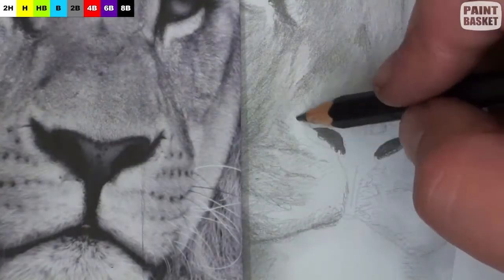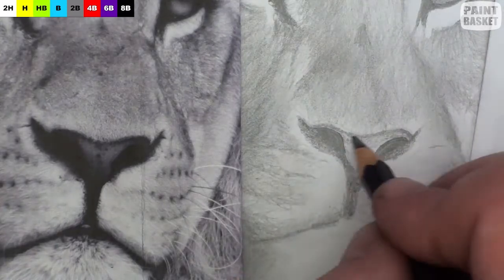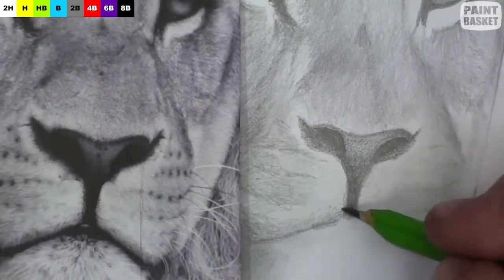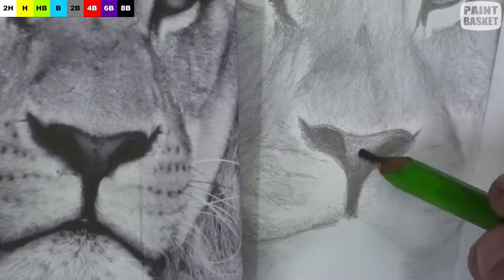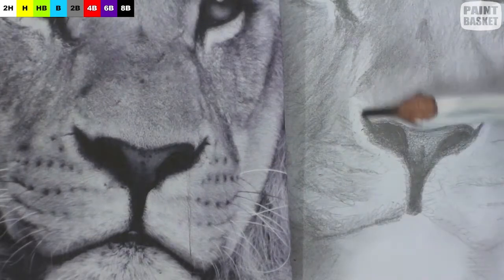For the nose, you want to get a looking-in effect by the nostrils. You do this by making the inside of the nostril super dark and then shading it lighter towards the outside. Notice also that there's a lighter halo around the nose area.